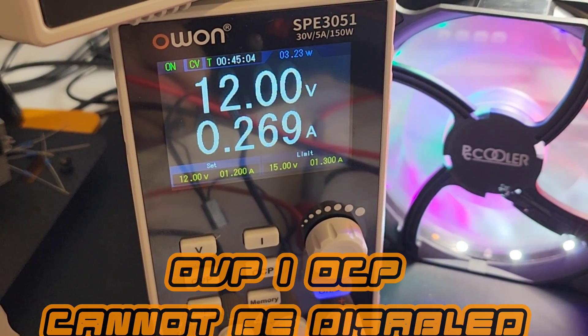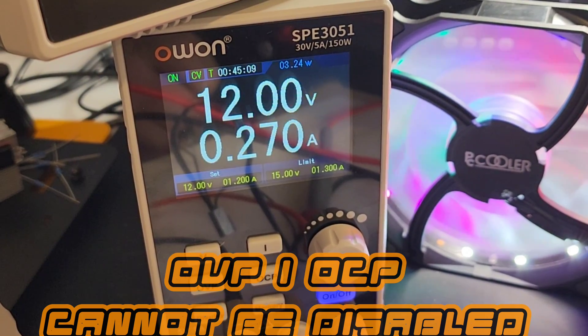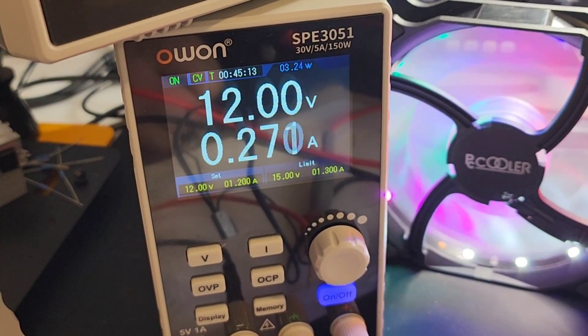Worth noting — unlike some other DC power supplies, with the OWON 3051 you cannot disable that overcurrent or overvoltage protection. It is always set as a limiter, and there's nothing you can do about it.